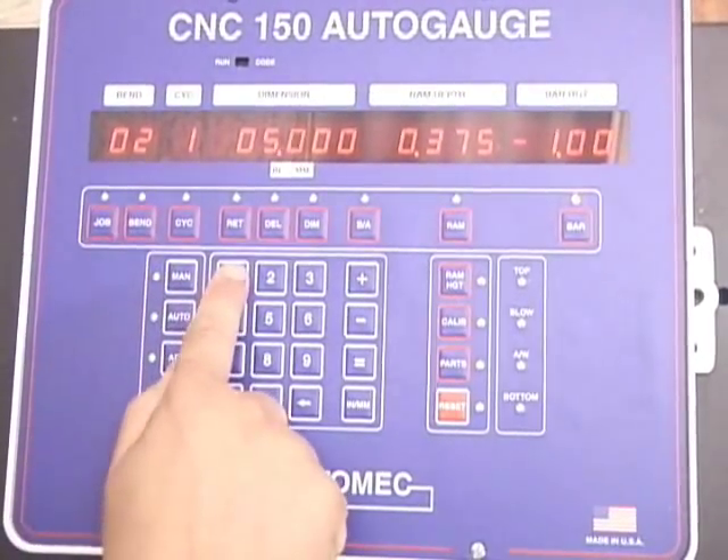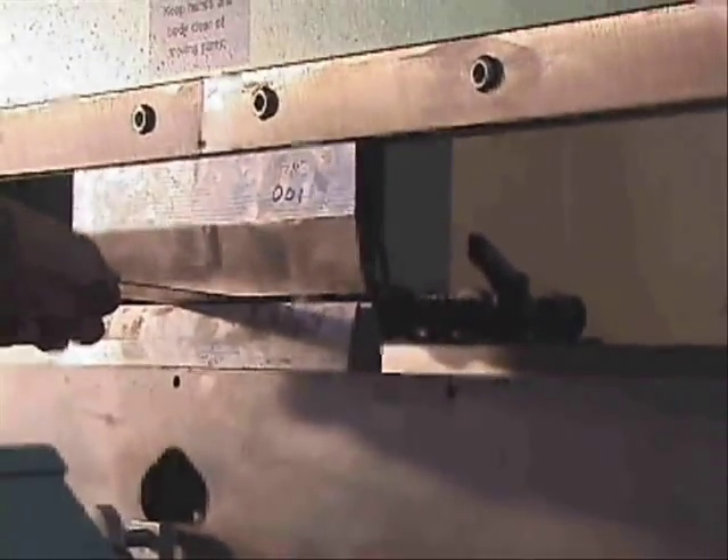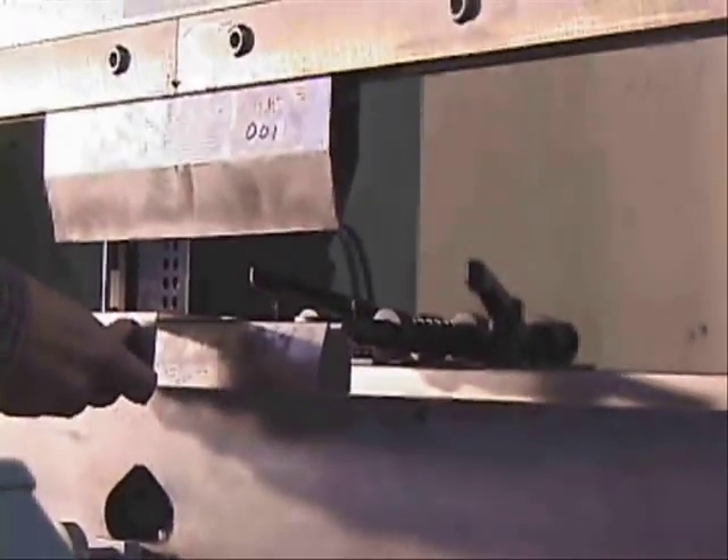The CNC 150 will control any of the AutoMech back gauge configurations, allowing the operator to form the complete workpiece in one handling by controlling the back gauge, ram depth, and gauge bar height of each bend.